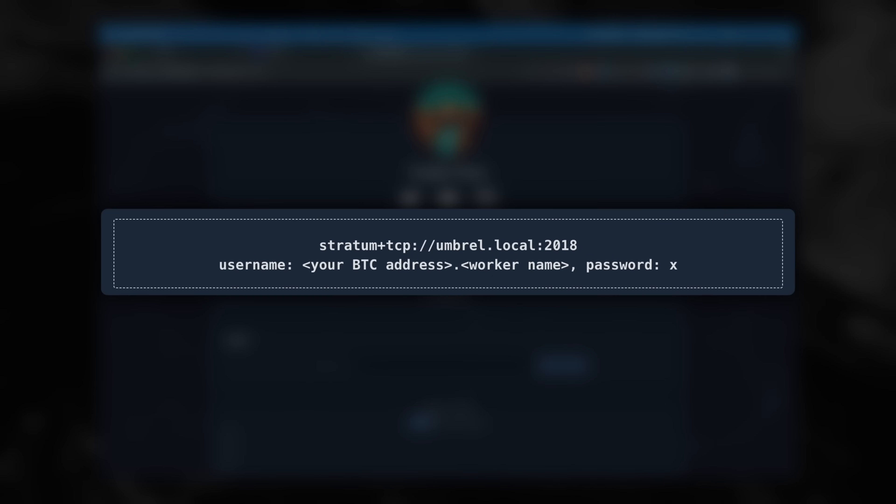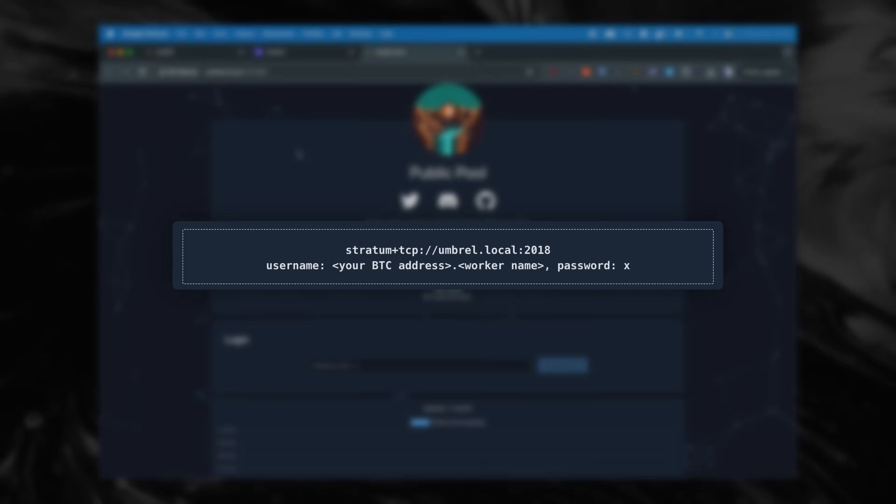In the public pool app, we see a few things we need to copy. First, the URL — in my case, it's umbrel.local. If this doesn't work, you can also use the IP address of your Umbrel Node. Second, we copy the port, which is 2018. We create a username by combining the Bitcoin address where you want to receive the mined Bitcoin with the name of the Bitex — so you have a Bitcoin address dot name. I choose Bitex, but you can choose anything. You can also choose the password yourself — just make sure that you store it.